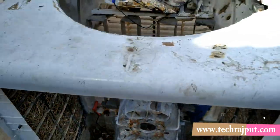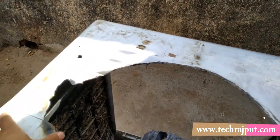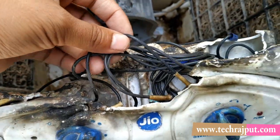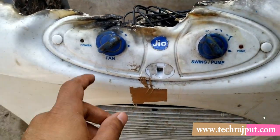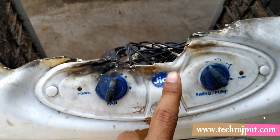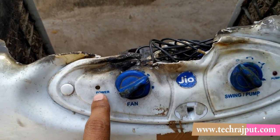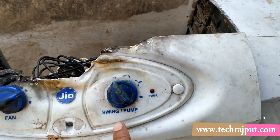This part is good quality plastic, and this section I have cut and placed on top. This is the original wiring, placed on the case. This is the original control panel — it has fan control and a three-speed motor: lowest, two, and three for fast. There is also a swing and pump control.